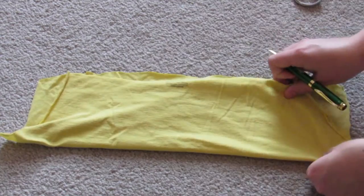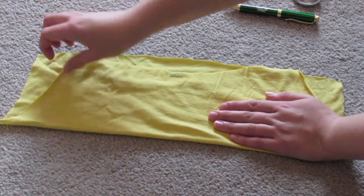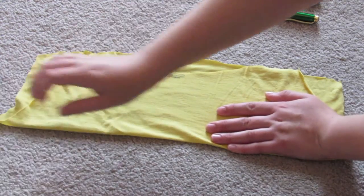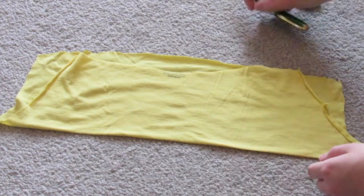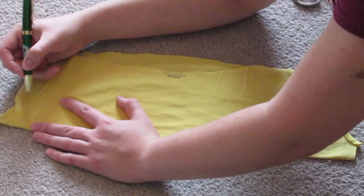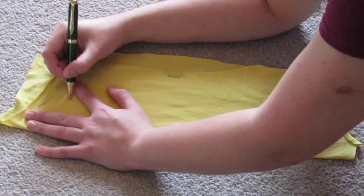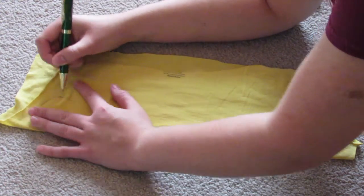For the flower, you just take some yellow or pink fabric — that's generally what cactus flowers are. I took some yellow t-shirt fabric, laid it right sides together, and then drew a curvy line. This is going to be the petals, and they don't have to be perfect. Again, nature isn't perfect.